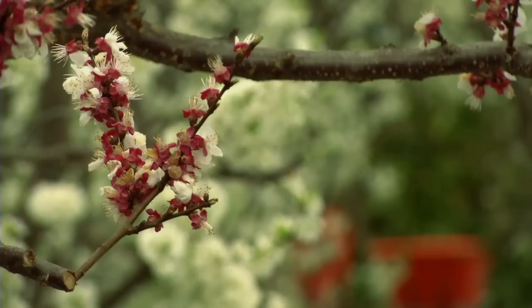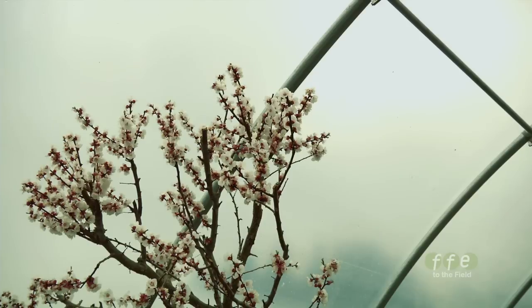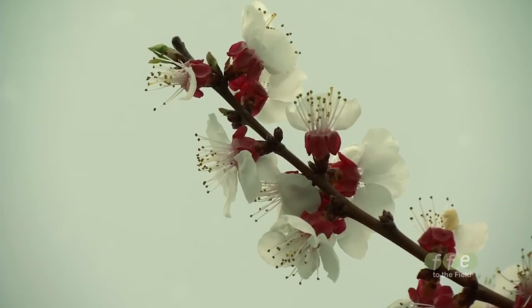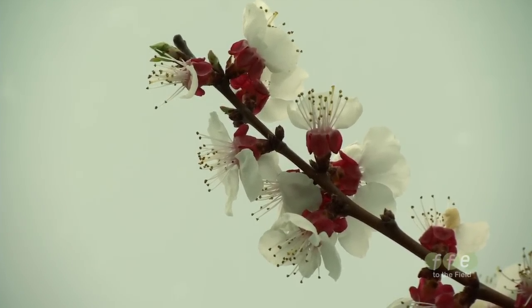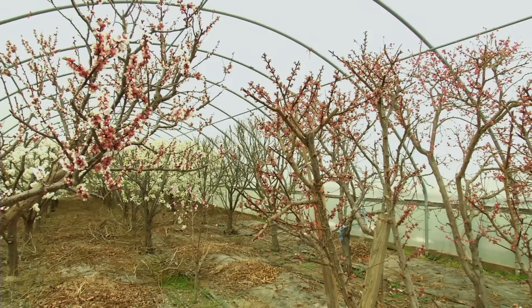We're inside a greenhouse here. This greenhouse has got apricots, cherries, and plums behind me — they're in bloom. It's the middle of March and there's snow on the outside. The bees and a few hummingbirds are working the blooms, and this allows those crops to be harvested six weeks ahead of anything else in the valley, because we're generally above freezing and the greenhouse adds 10 to 15 degrees during the day. It takes the wind out of the equation and some of the insects and birds that can be a problem, and gives you an early harvest.